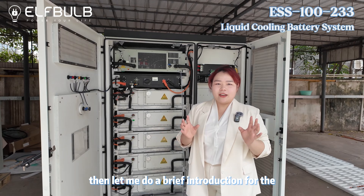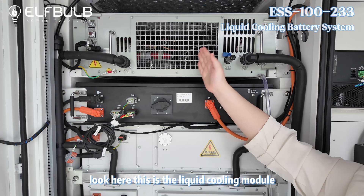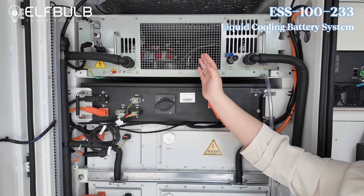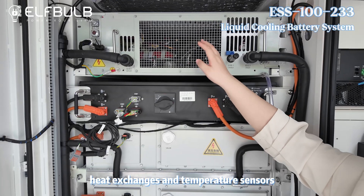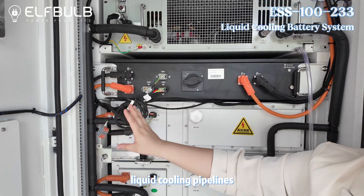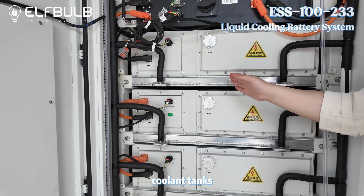Let me do a brief introduction for the system structure. Look here — this is the liquid cooling module, which includes the circulation pumps, heat exchangers, and temperature sensors. And here are the liquid cooling pipelines and coolant tanks.